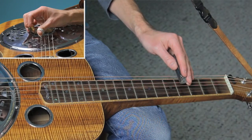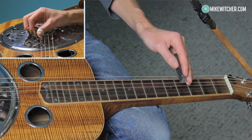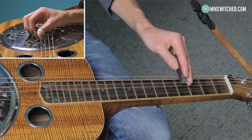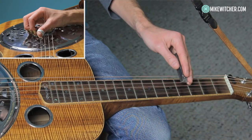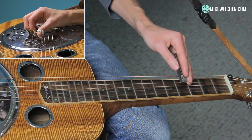We're going to start with the thumb on the third string, index on the second string, and middle on the first string. This first phrase is a classic banjo intro. If you need to lead into the melody on the fifth note of the scale, this is a great way to do it.